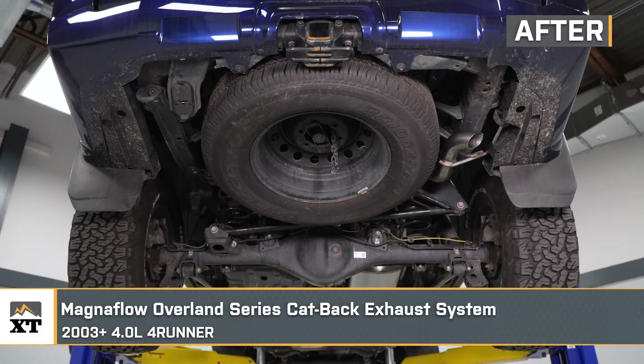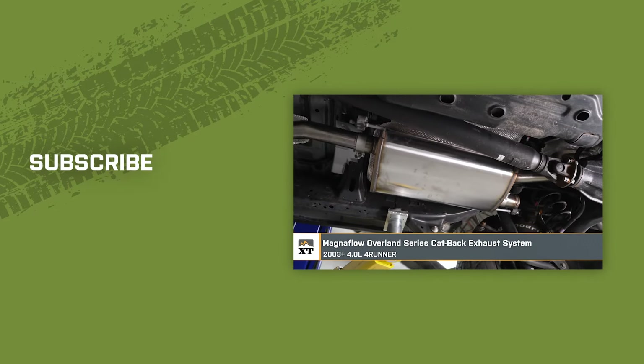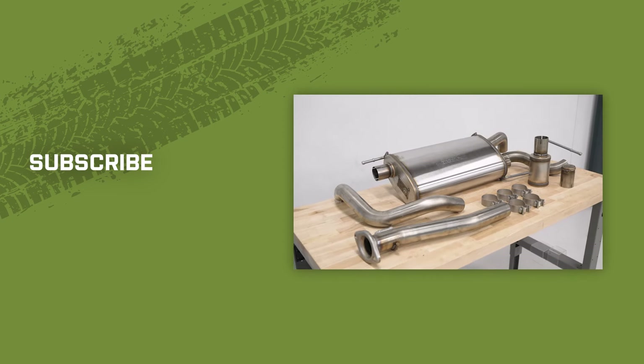And that wraps up our install of the Magnaflow Overland Series cat-back exhaust system for our 2003 and newer 4-liter 4Runner. Remember, for everything 4Runner, keep it right here at extremeterrain.com.